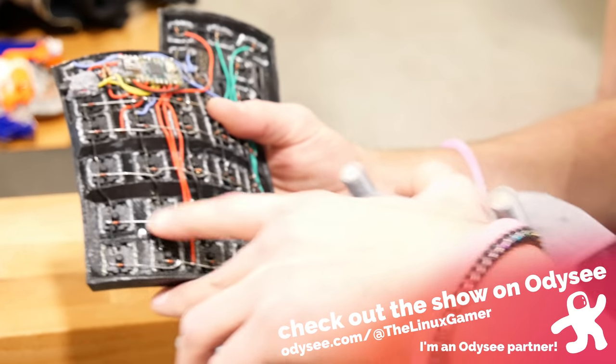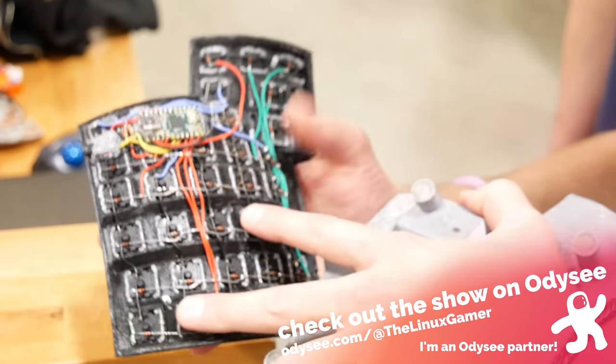System76 launched their new keyboard. This is something that people at the company have been teasing for a while. It's actually something that I saw a prototype of — like an early, early prototype — back in 2019 when I went to visit them out in Denver, Colorado. It's been something that I've been pretty stoked to see since I saw that prototype, and I'm pretty impressed with what they came up with.